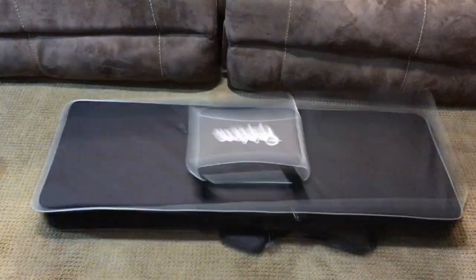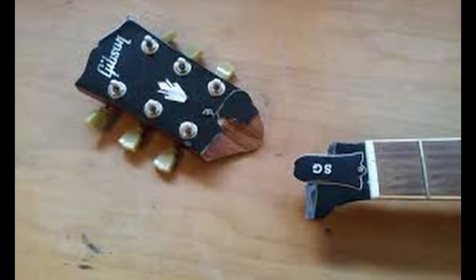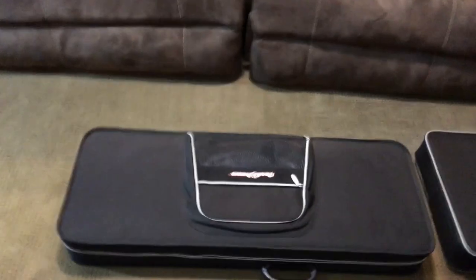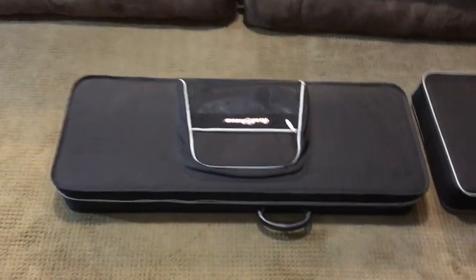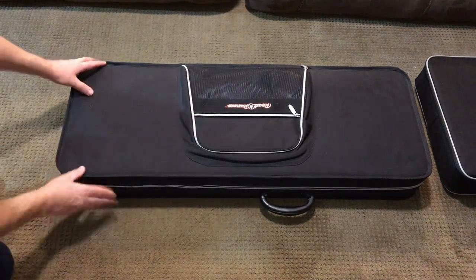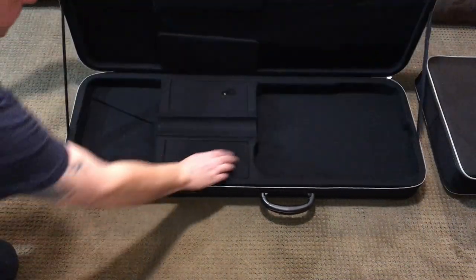If a case falls over like this, it could lead to disaster. I mentioned earlier that I own a similar product, this Roadrunner zippered case. Unfortunately, the Roadrunner case appears to be a little nicer. While the stitching and build quality appear to be about the same, the Roadrunner version has a lot more rigidity to it, and it has these internal compartments.